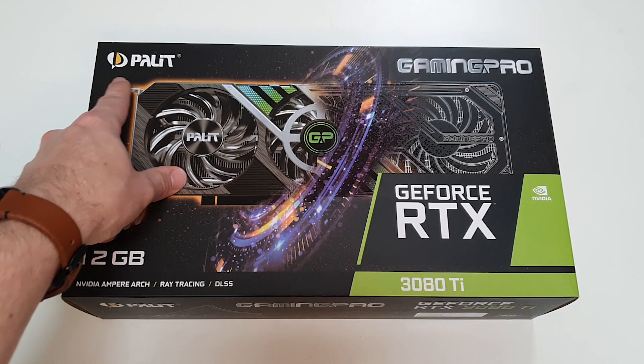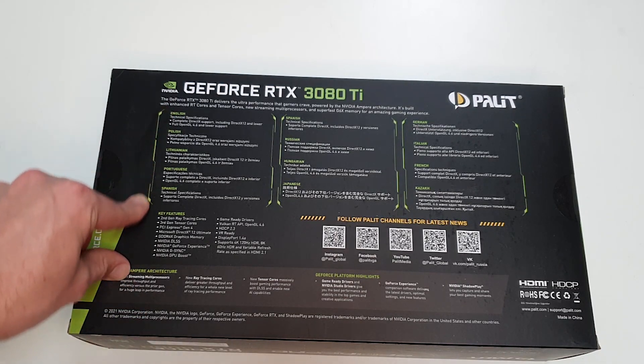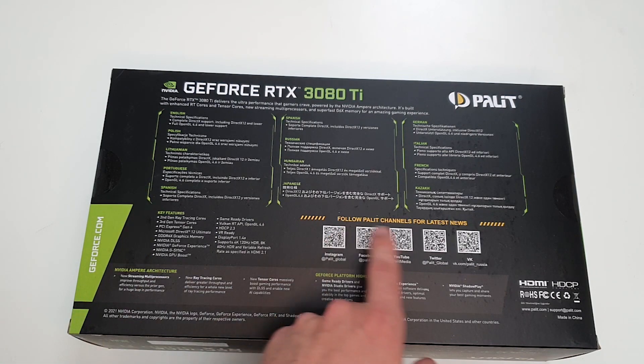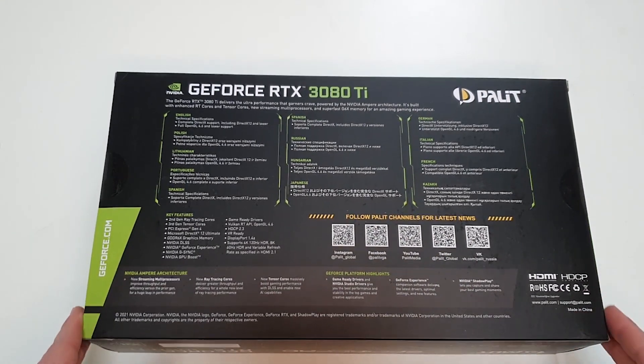So we have here one of the Palit versions of the 3080 Ti. On the back of the box we've got a few messages in a few different languages. Some of the key features are explained just on the left here. There are a few news channels that have some pretty cool QR codes that you can scan right there.